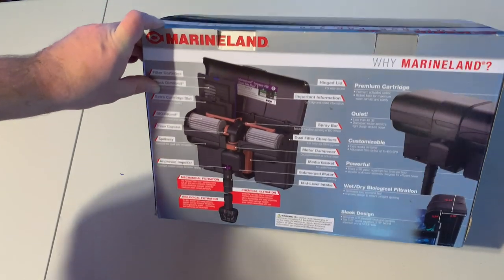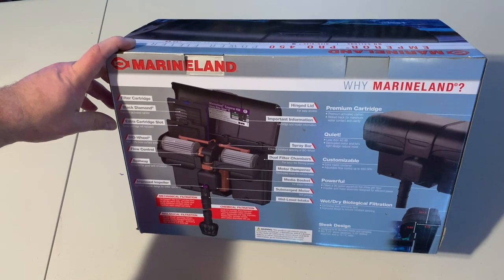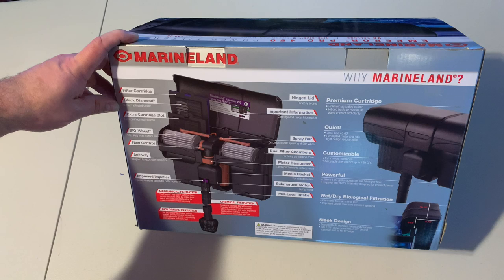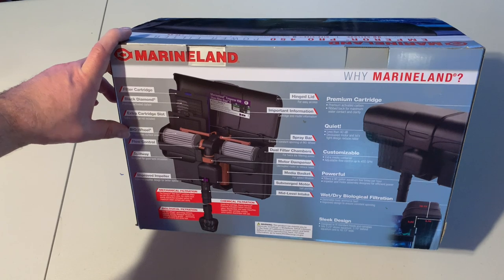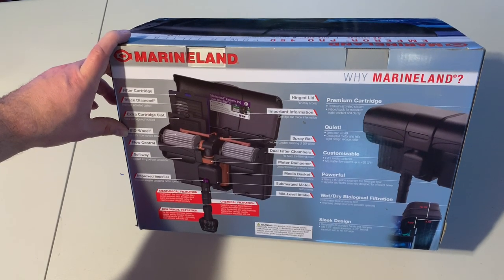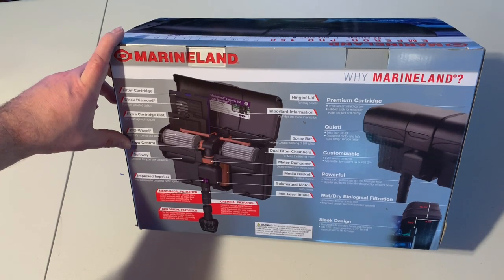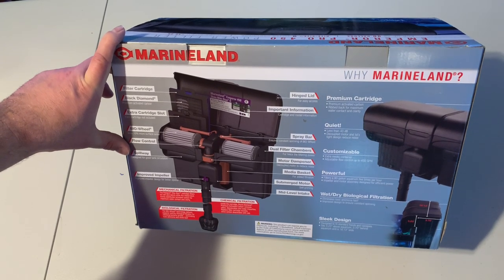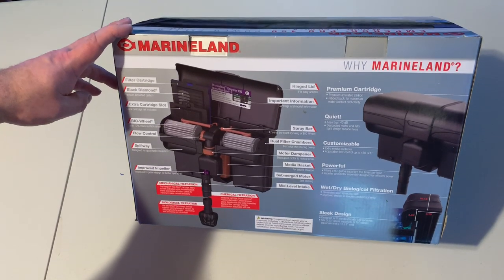We'll just give you some of the highlights on the back. It comes with a filter cartridge that has black diamond activated carbon in it. It's got an extra cartridge slot where you can put your own media. And of course, the famous bio wheels that Marineland is known for in their Penguin and Emperor filters. One thing I believe is new is the flow control where you can turn it up or down, and they've got the same spillways where the water enters back into the tank.